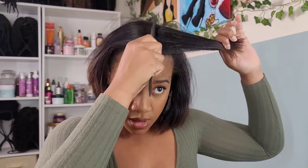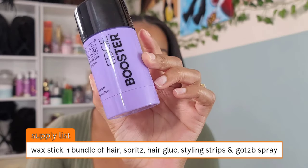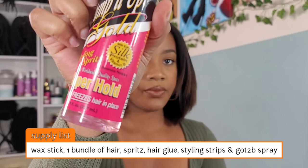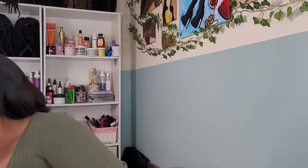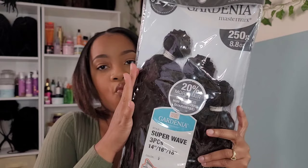We're starting this style with an old blowout I did on myself a couple of days ago. It's almost time for wash day, so I decided to do this curly ponytail just to last for the next couple of days. If you want to check out the full blowout video, it'll be in the top right corner. For the supply list: you're gonna need a wax stick, one bundle of hair, spritz spray, Got2b spray, some hair glue, and styling strips.